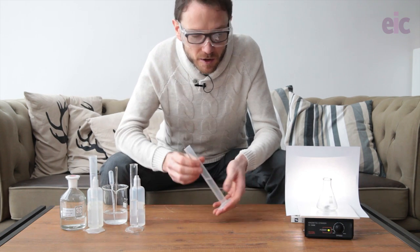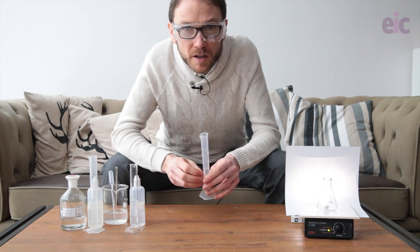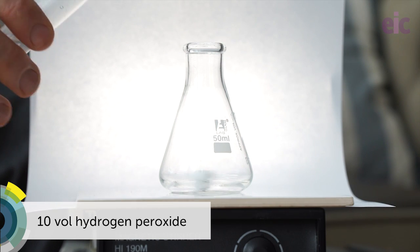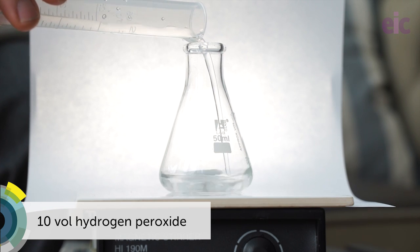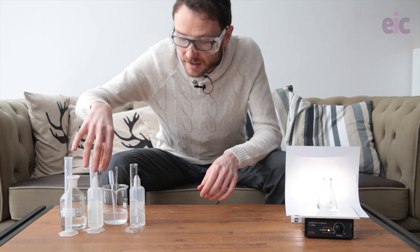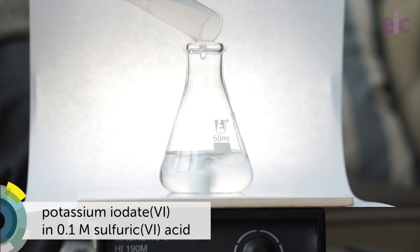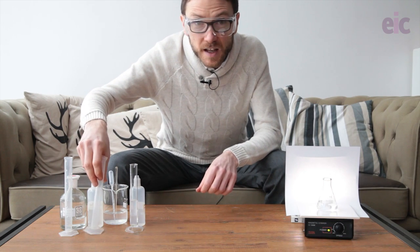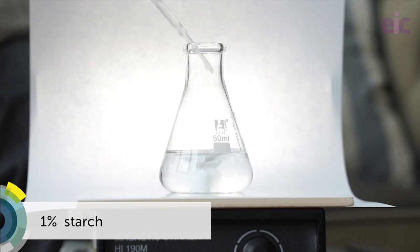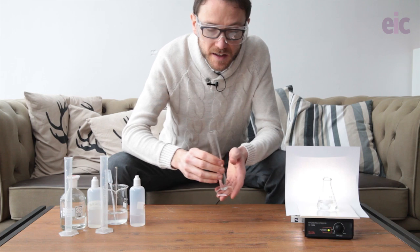Start with about 15-20 ml of each of the other solutions and about 1 ml of the starch. Add them in this order: beginning with the peroxide, followed by the iodate in the sulfuric acid, then about a ml of starch as an indicator, and finally the malonic acid.